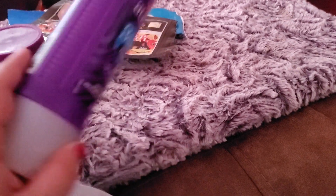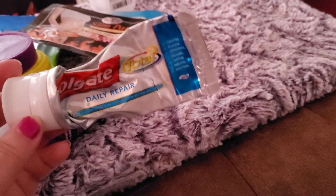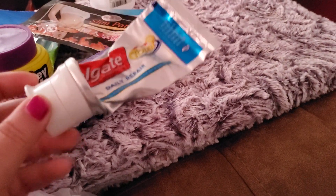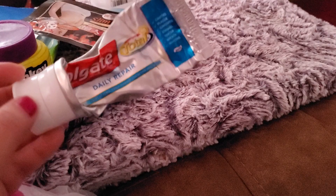I went through an Aussie Three Minute Miracle deep conditioner — highly recommend that stuff, I love it. Also finished up the Colgate Daily Repair, which I get really cheap through couponing. I do need to get back into couponing full-blown, but I really, really like that toothpaste.